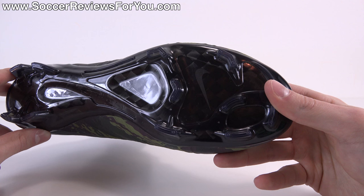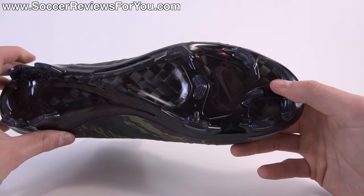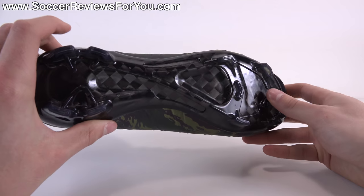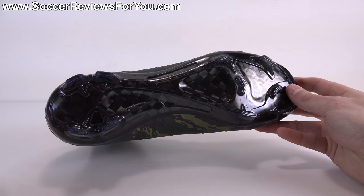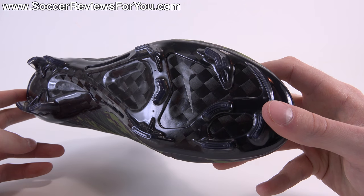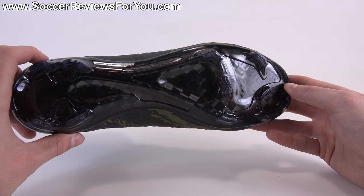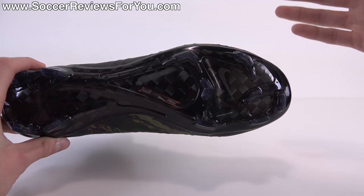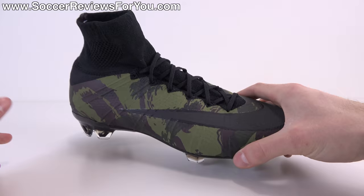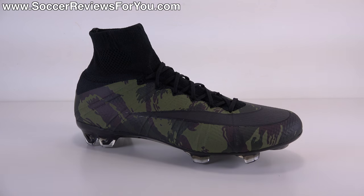You get a carbon fiber soleplate that looks very cool. It's thin, flexible in the right places, and rigid through the midfoot and heel. You also get the current Mercurial stud pattern, which is extremely aggressive with multi-directional traction on firm natural grass — what the Mercurial series is known for. Tight fit, responsive shoe, really good traction — you get all of those things from the Superfly 4.